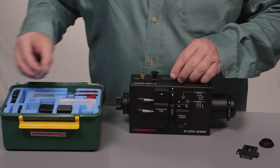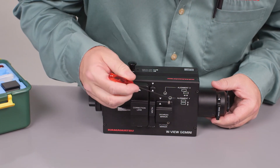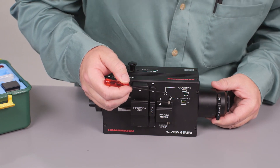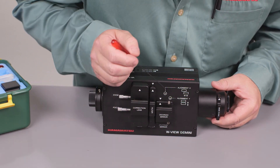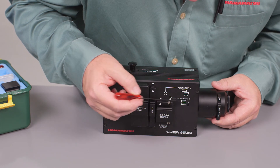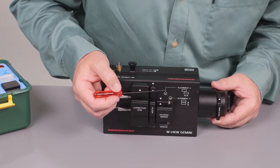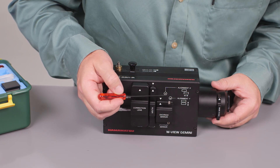Now to backtrack along the optical path a bit. Of particular note, we need to pay attention to these two holes — these are where the adjustment screws are for the steering mirror, for when you are going to do your alignment. The short wavelengths are bouncing off of the steering mirror. This will adjust the up and down of one of the images, and this will adjust the left and right. By using the small Allen tool that comes in the toolbox and the software that you've got, this is how you're going to bring the images into alignment.